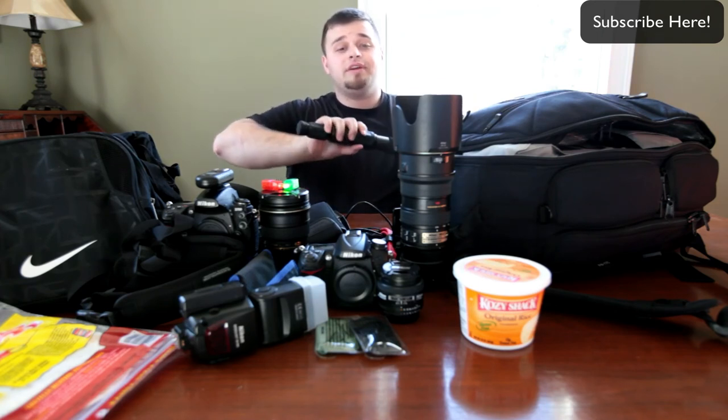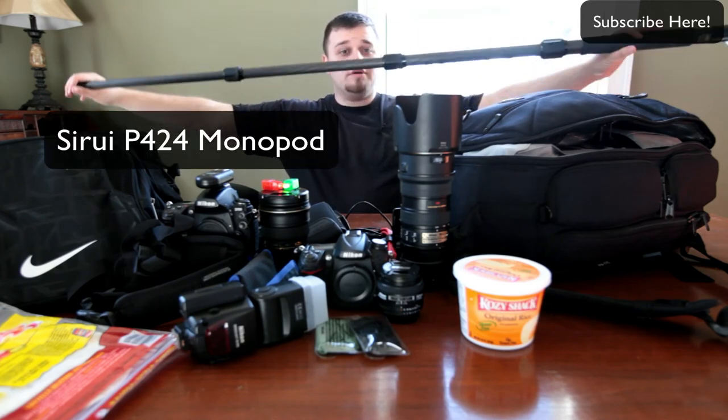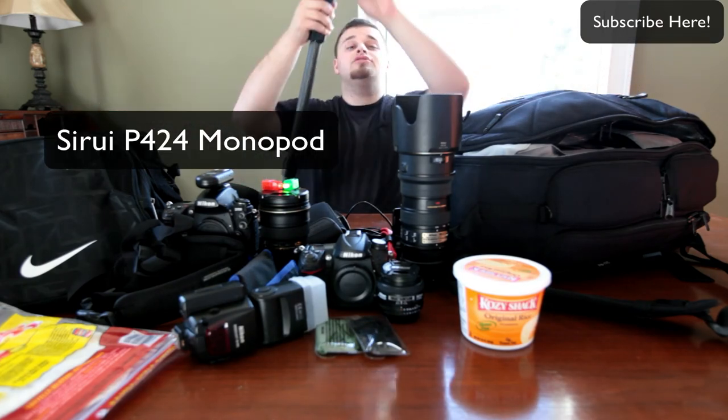In regards to my tripod, my Manfrotto is what's right there. But I also have my Ciro P24 monopod that I use a lot for sports or smaller shooting. Love that thing.